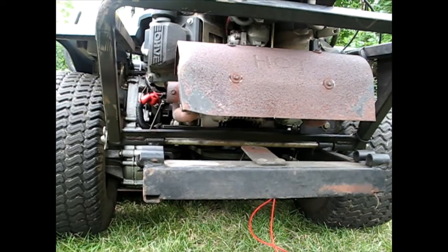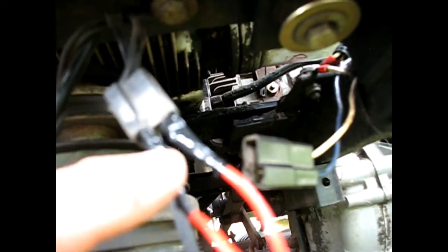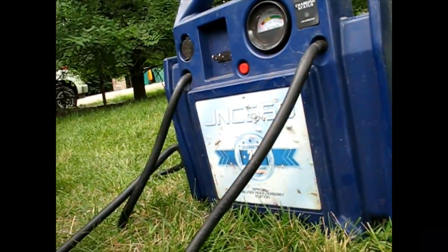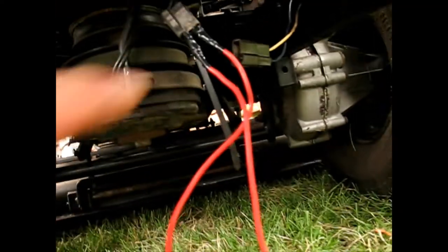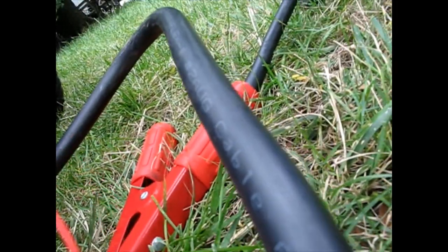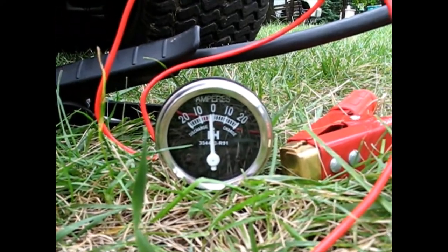What I need to test is the actual PTO clutch itself, which is what I suspect is going wrong. I think it's probably shorting out - it's an electromagnetic coil, and I believe when it gets hot it shorts out almost completely, pulling a lot of amps the whole time, but then when it gets hot it completely goes out. My amp meter doesn't go up high enough on DC current - I'm expecting it to be 15 or 20 amps when it shorts out or more. So what I've bought is a regular good old-fashioned tractor amp meter that'll read 20 amps without blowing a fuse.